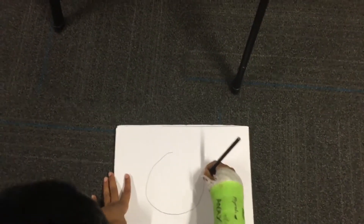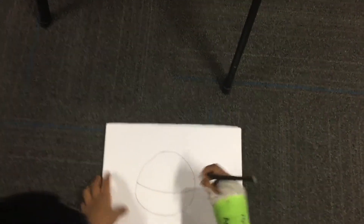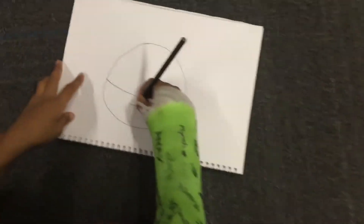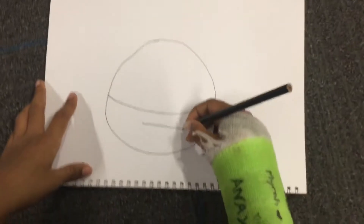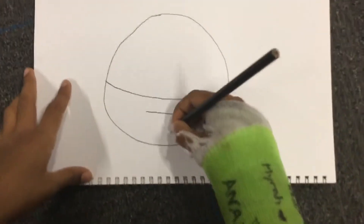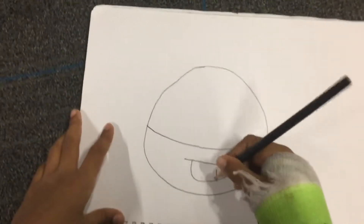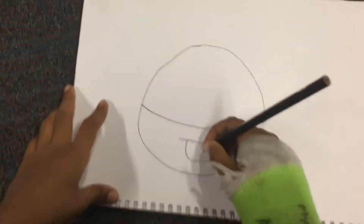First we'll do a humongous circle like this. Then we put a semi-circle in the middle — almost like this. At the end it should maybe look like this. We also have to make the mouth a straight line, then another semi-circle roundish line. But the right one is always longer than the left one.